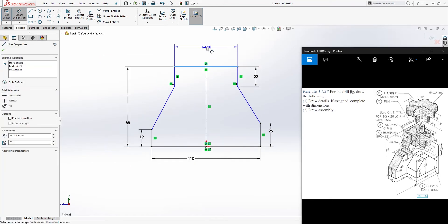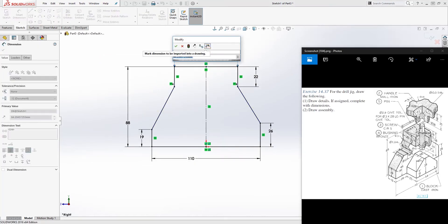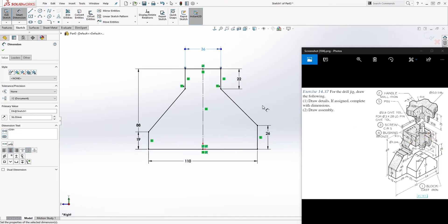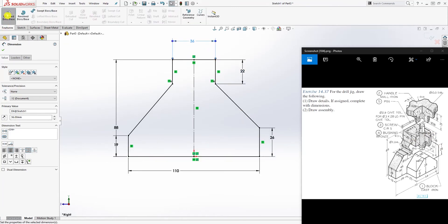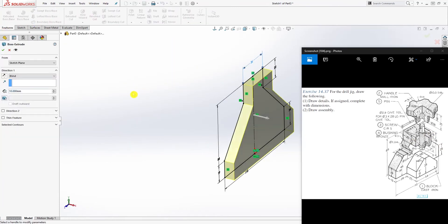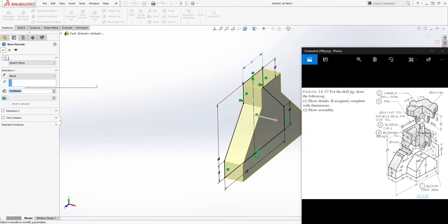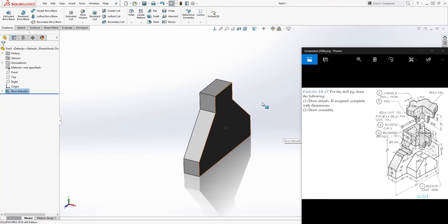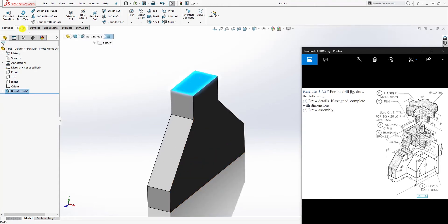From the top to the bottom the dimension is 88, and the dimension up here will be 36, which gives a radius of 18. So from here to here is 36 — that's how I got this dimension. Once we have that, go to Feature > Extrude and extrude it up 19 and click OK.